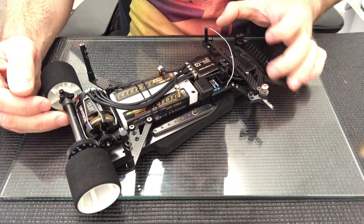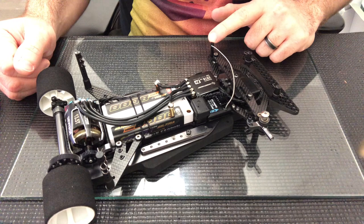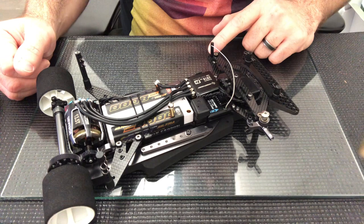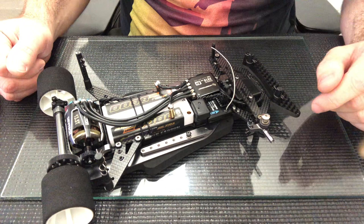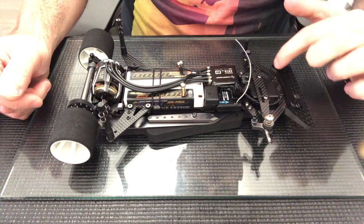In this video I'm going to run through the front suspension on the Automatics A12. I'll try and explain a few of the options available to you for setup, and also how to build the steering block and kingpin, because it's a fairly critical part of the car to get right in order to get the most out of it. I'll explain how the guys running this car in the UK have been building their front end.